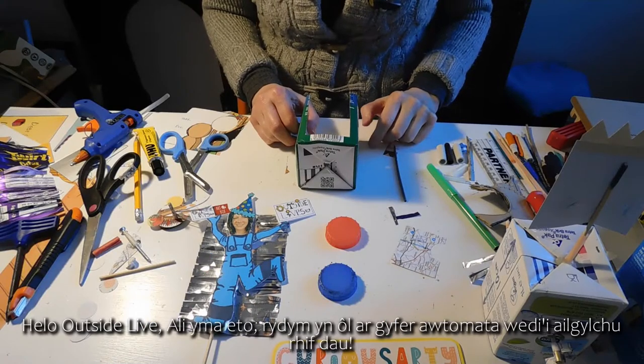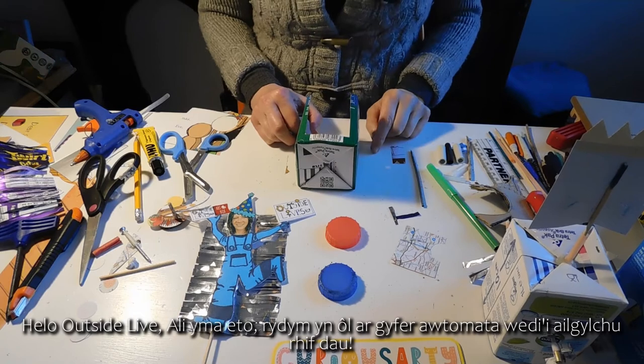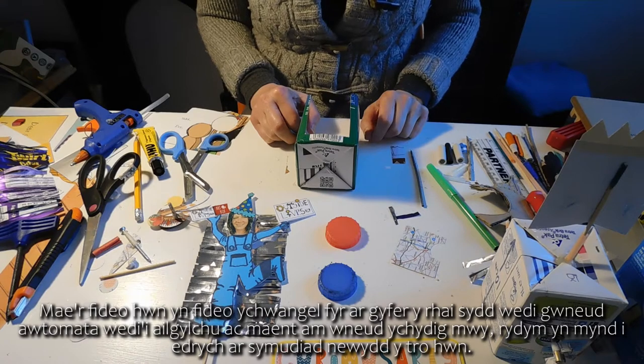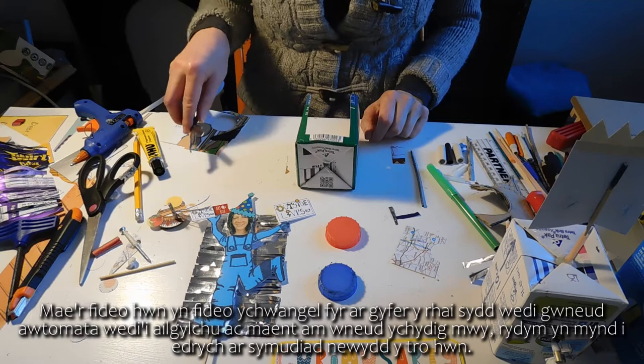Hello Outside Lives, Sally again and we're back for Recycled Automata 2. This video is a short add-on video for those who've done Recycled Automata 1 and just want to do a little bit more — and we're going to introduce a new movement this time.